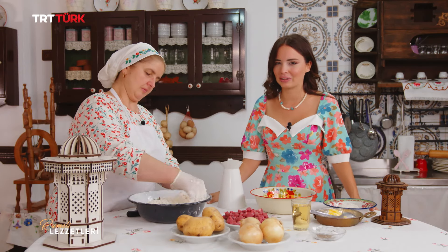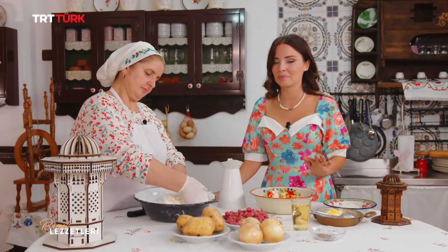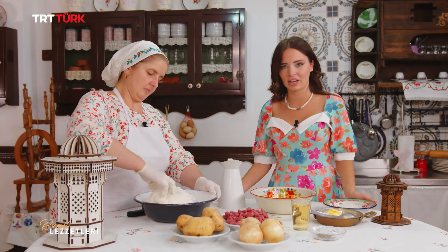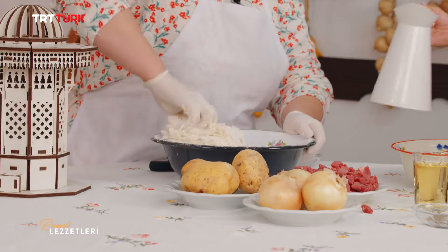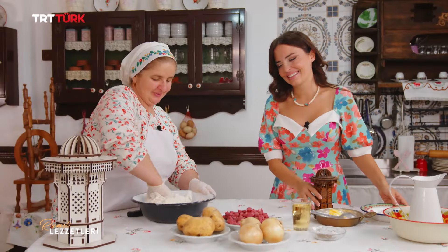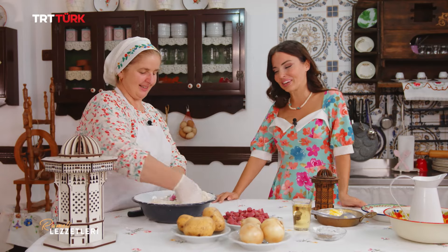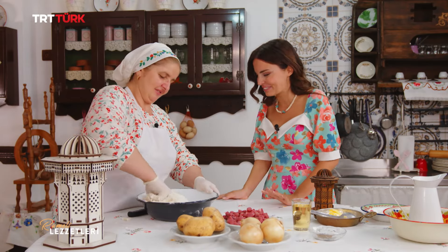Boşnak böreği denildi mi bizim evdeki börek budur. Diğer börekler de kol böreği şeklinde, Boşnak mantısı şeklinde oluyor; çok lezzetli oluyor. Senin favorin hangisi? Benim için bütün börekler güzel; en çok zeleneyi seviyorum. Zelenlik biraz zahmet ister. El emeği, göz nuru böreklerimiz diyoruz.